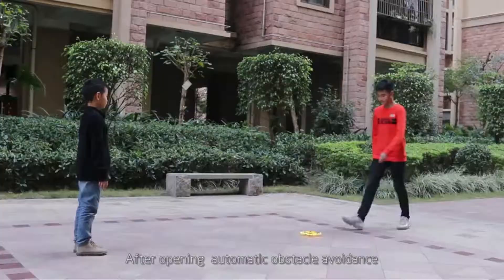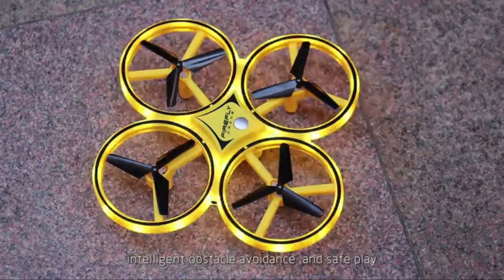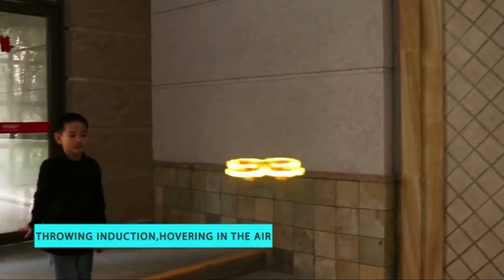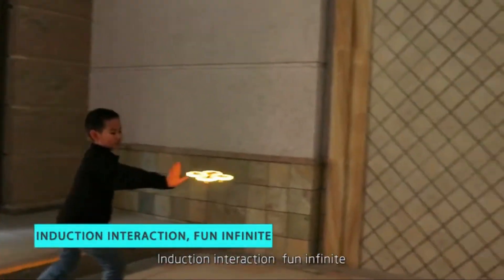After opening, automatic obstacle avoid dance — intelligent obstacle avoid dance and safe play. Drawing induction, hovering in the air. Induction interaction, fun and infinite.